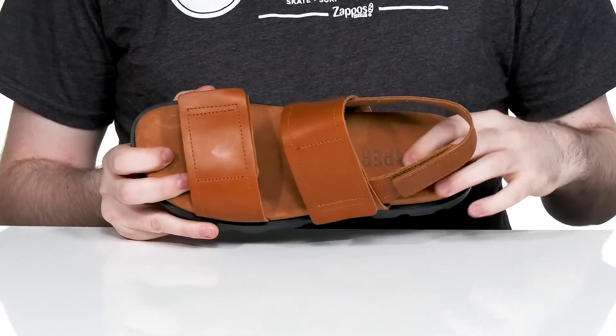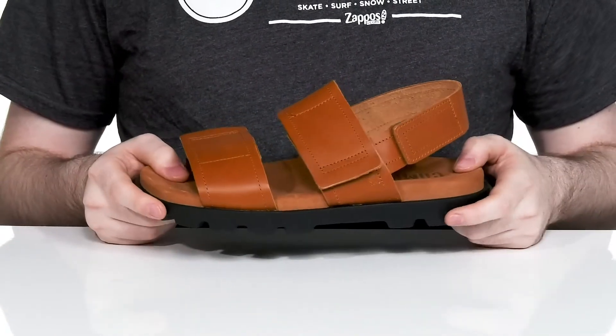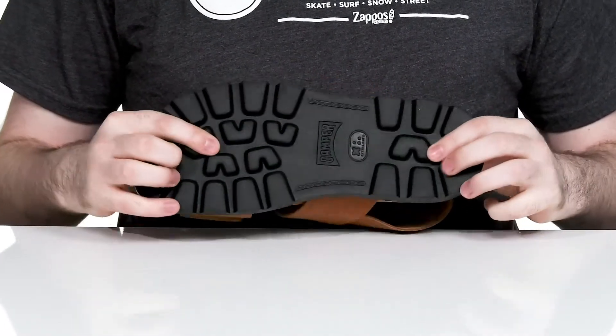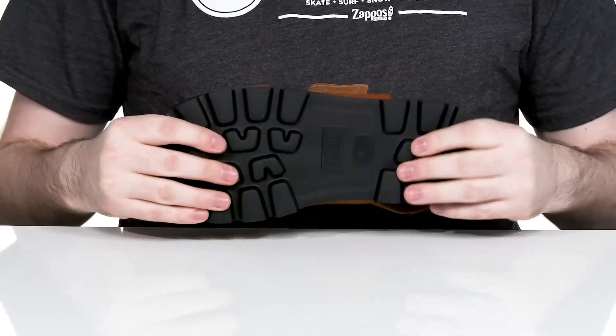The footbed underneath has a suede layer keeping it comfortable, with a contoured foam that's very dense giving you cushioning and support for all-day wear. Underneath it has a synthetic outsole with lightweight lugs, making sure that you're always light on your feet with lots of flex and grip.